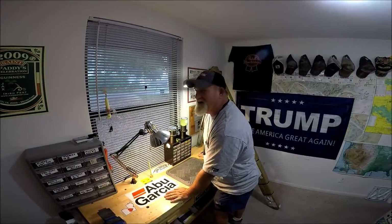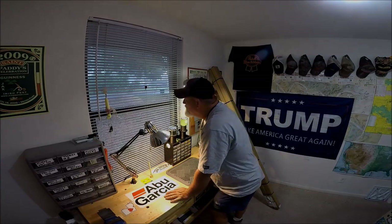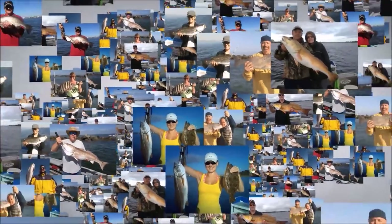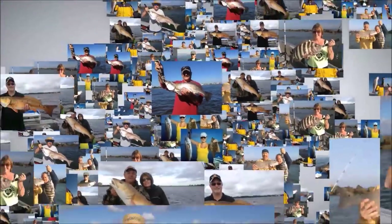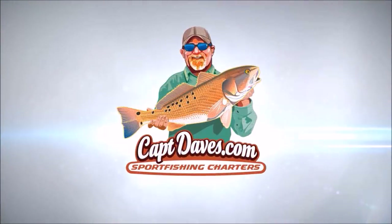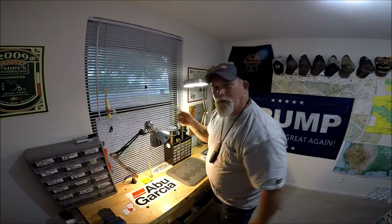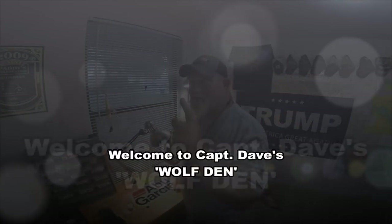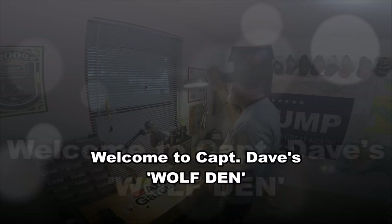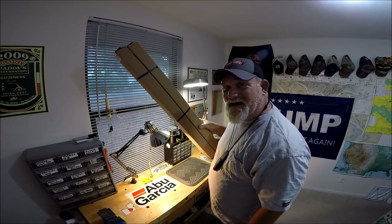It's 12 o'clock and it's raining time in Jacksonville, Florida. It's pouring out there and I just walked in the house. What did I just walk in the house with? An unboxing — a long, skinny unboxing.